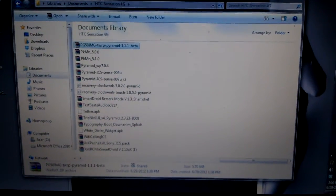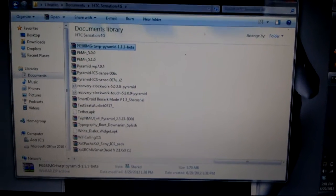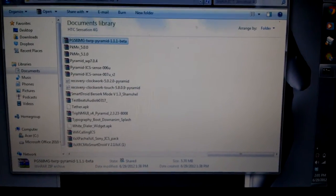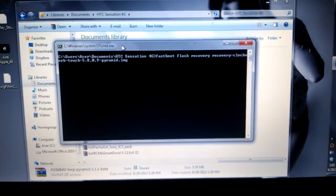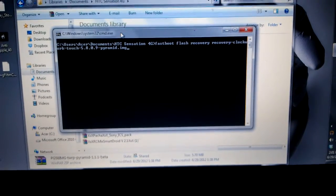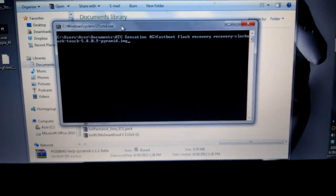Let's go to the computer — just leave the phone there. As you can see I downloaded recovery-clockworkmod-5.0.2, that's the regular one in case you don't have ROM Manager. I've also downloaded recovery-clockworkmod-touch-5.0.2. Open up a command window and get to this directory — I've already done that. Type the HTC Sensation directory, then type: fastboot flash recovery, and then the name of the recovery file — in this case it's recovery-clockworkmod-touch-5.8.0.9-pyramid.